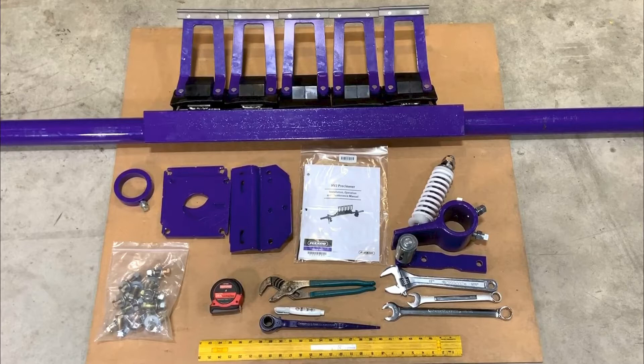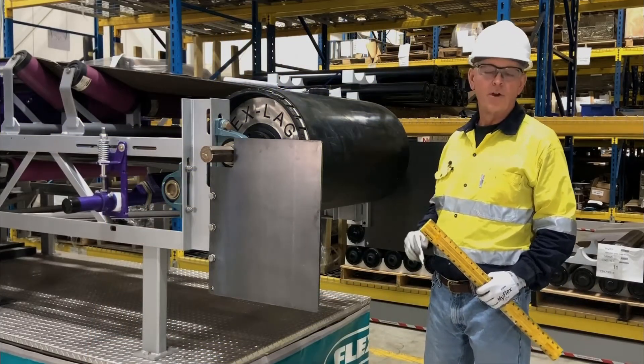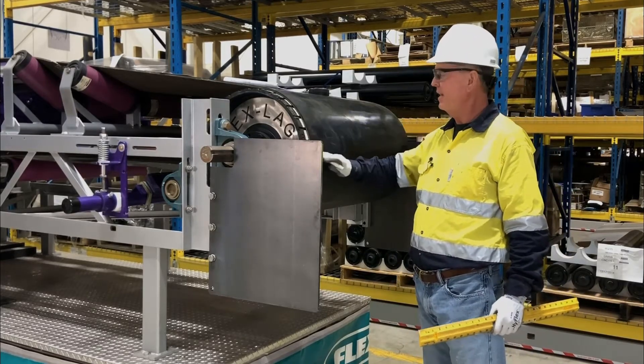Then, once the conveyor has been physically locked and tagged out, we can begin the installation. The first step in installing a pre-cleaner is we have to determine our pulley diameter.